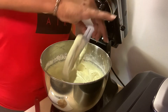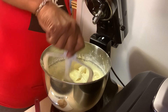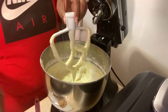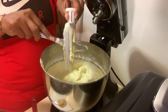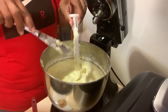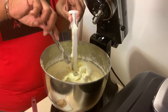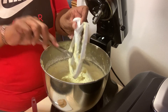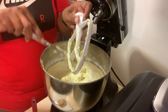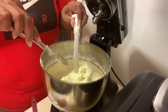Now we're going to get all this off the bowl and get ready to put it in our Bundt pan and make us a lemon butter pound cake.